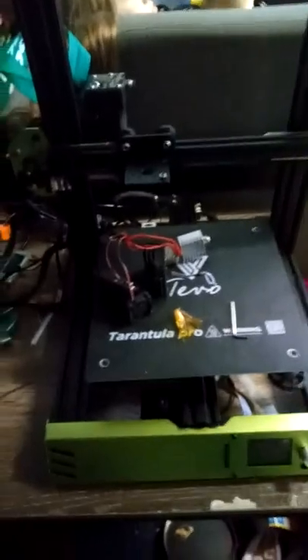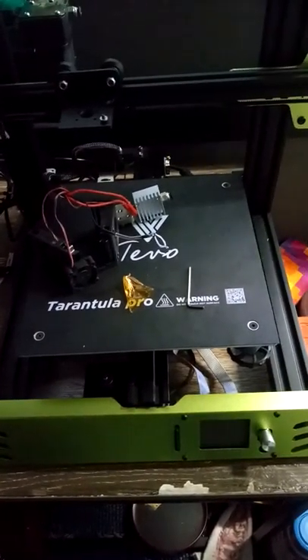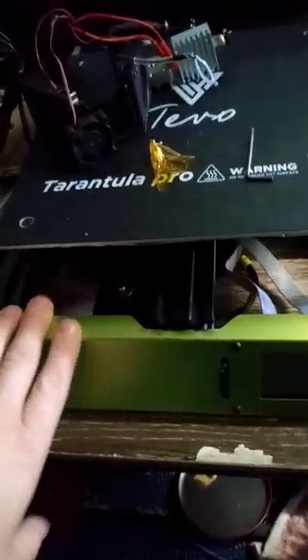What's up guys, it's Liam here. As you can see, I bought a Tevo Tarantula Pro and it's taken apart. The only thing I was able to successfully print — and I had three failed prints before this — was this roll holder, which came with the SD card they send to you. I bought this one off eBay.